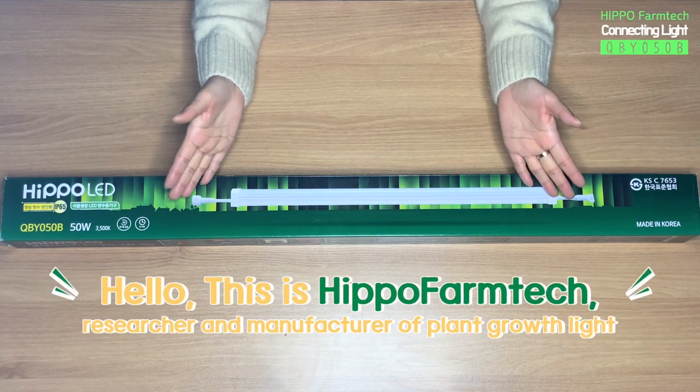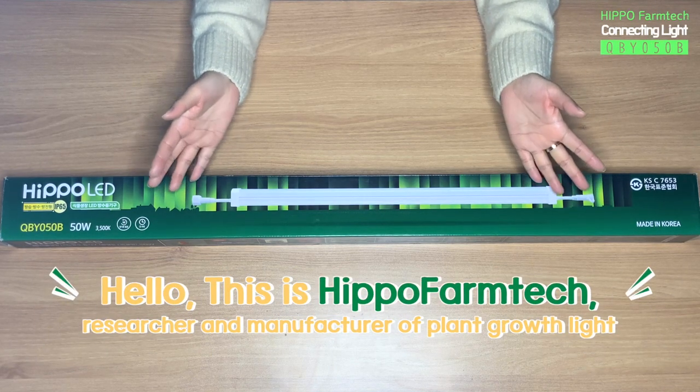Hello, this is Hippo Farm Tech, researcher and manufacturer of plant growth light.